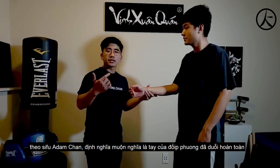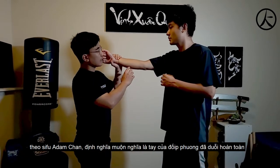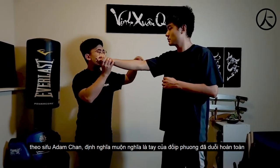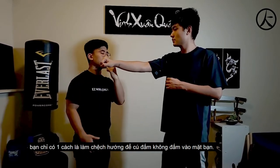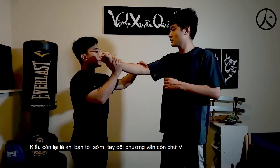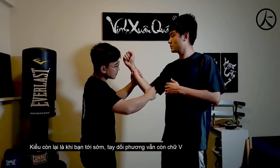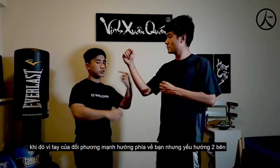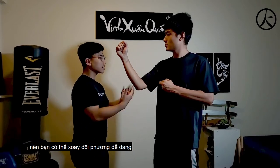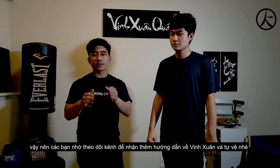It is called Lei Pak Sao, according to Sifu Adam Chan, my sifu. He classified this as a Lei Pak Sao because the guy's punch is fully extended, so the only choice you have is to deflect it to the side so that it doesn't get to your head. The other way of doing a Pak Sao is when the guy punches and it's called the early Pak Sao. You see this V-shape — you want to capture this V-shape because the guy's punch is strong this way but really weak this way. You can turn him quite easily.